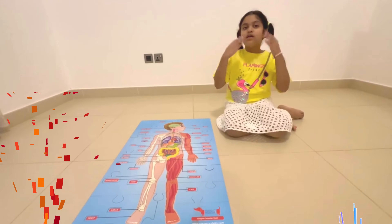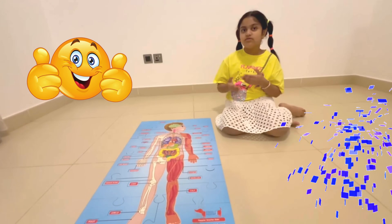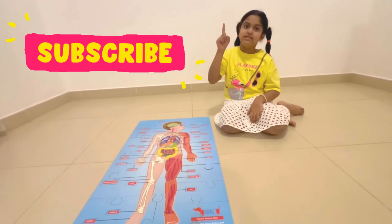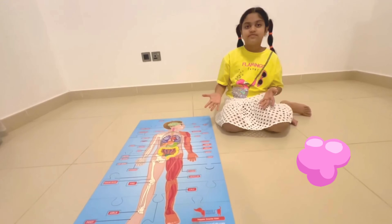I hope you had fun learning about the human body with me. If you like this video, don't forget to give a thumbs up. Please subscribe to our channel Tiny Dubai Explorer and hit the bell icon so you don't miss any of our videos. See you in the next video. Bye!